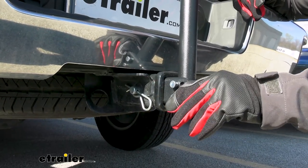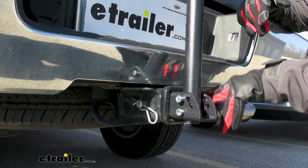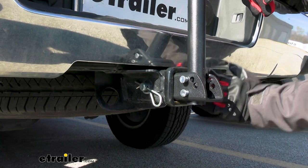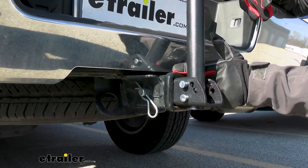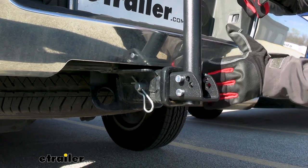Looking at the shank that goes into the receiver, that is gonna be a little short. It works just fine on this 2 inch by 2 inch hitch on this truck, but we did put it on a Ranger where the hitch was a little bit underneath and the bumper came out. The pole did make contact with the bumper there, so it wasn't able to fit. That's something to look for before you get this to put in your hitch.